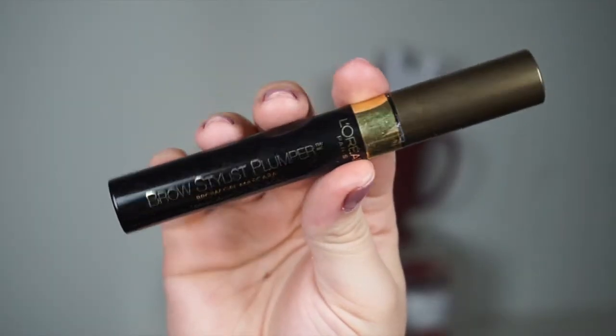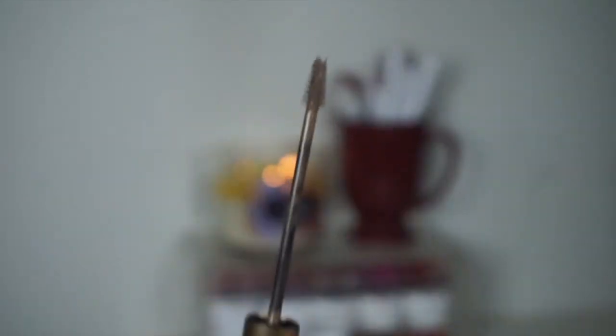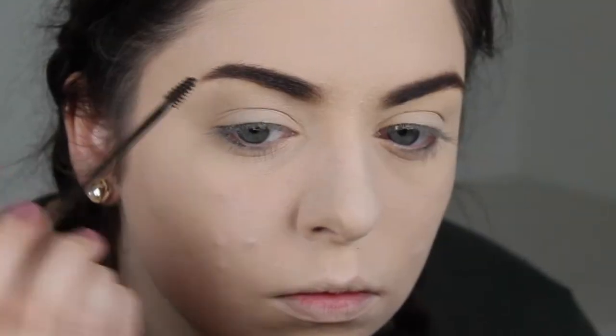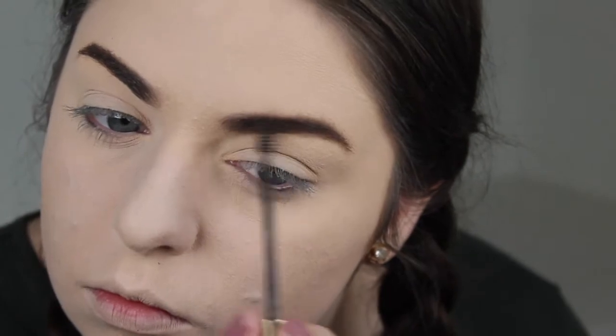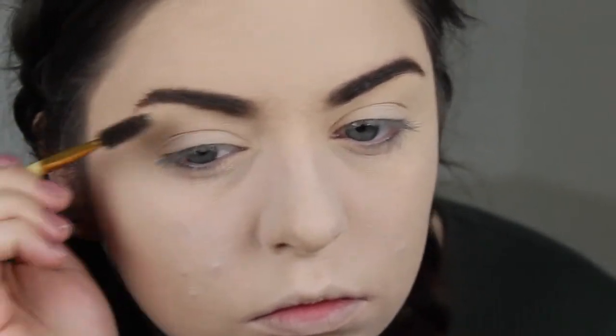Now I'm going to go ahead and set them. This is my favorite eyebrow gel — it's the L'Oreal Brow Stylist Plumper, and I use the medium to dark shade. As you can see it's got a really thin little applicator on it, and I just run that through my brows to make sure all the hairs are laying in the direction I want them to. I'm going to let it dry a little bit and then once it's dried, I run through my brows one more time with that spoolie.